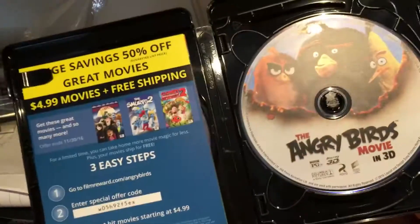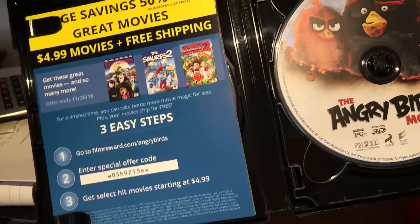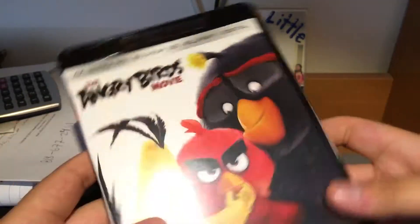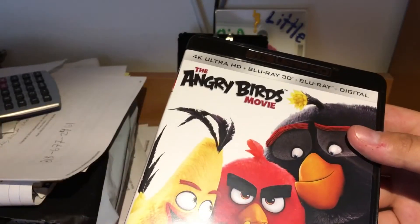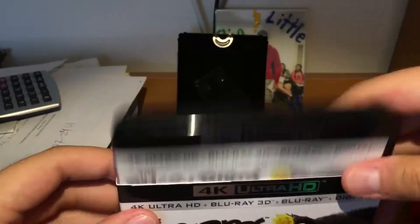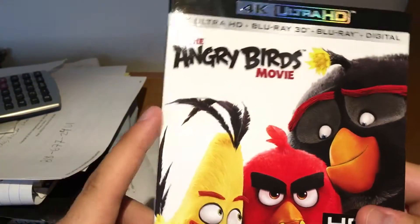I really do hope they make a sequel for this one because I really enjoyed it a lot. That's my unboxing video — very quick. Thank you guys for watching. Give it a thumbs up if you guys liked it.